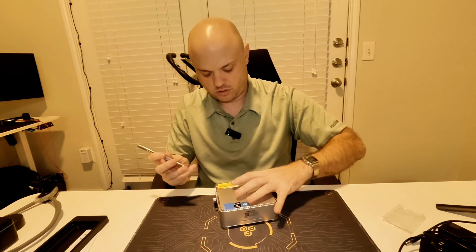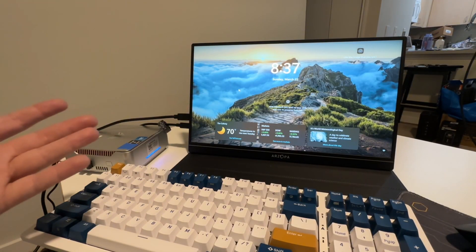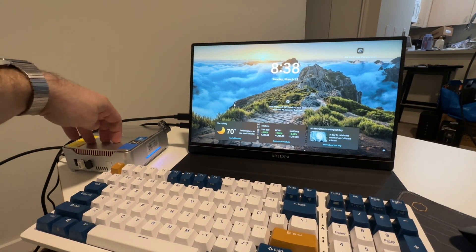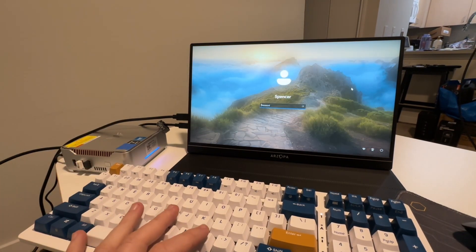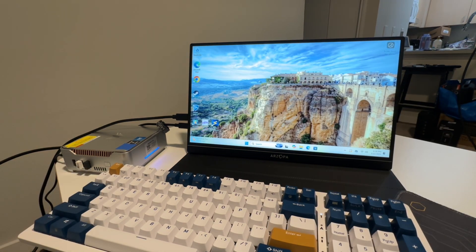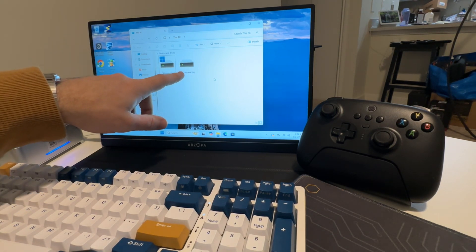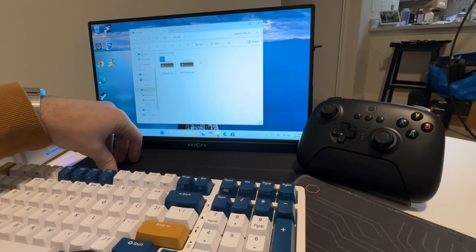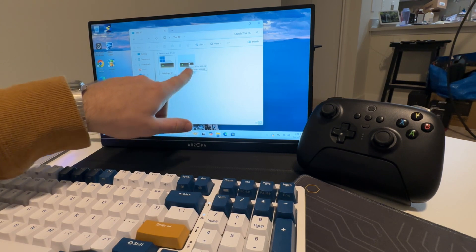Now I'm going to get this hooked up to the monitor and show you how it all works. Here's the mini computer all set up. We're signed in, and you can see our new drive is already showing up. We had to go into Disk Management to get it set up — you can see both drives: 475 gigabytes and one terabyte.